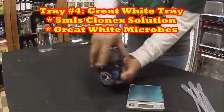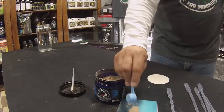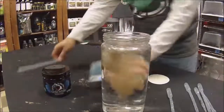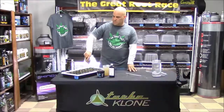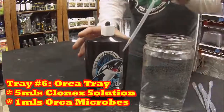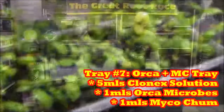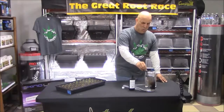Tray four is the Great White microbes tray. Because it's a powder and the instructions call for one scoop per five gallons, we weigh a scoop and use a fifth of that weight, plus five mils of Clonex solution. Tray five is Great White again, this time adding myco chum — Clonex solution plus Great White plus myco chum, just a couple mils per gallon. Tray six is Orca, the hydro version of Great White powder, at 10 mils per gallon, so we add one mil per gallon. Tray seven is Orca with myco chum — one mil of Orca, a couple mils of myco chum, and five mils of Clonex solution. Remember, myco chum is food for the microbes, not the plant.